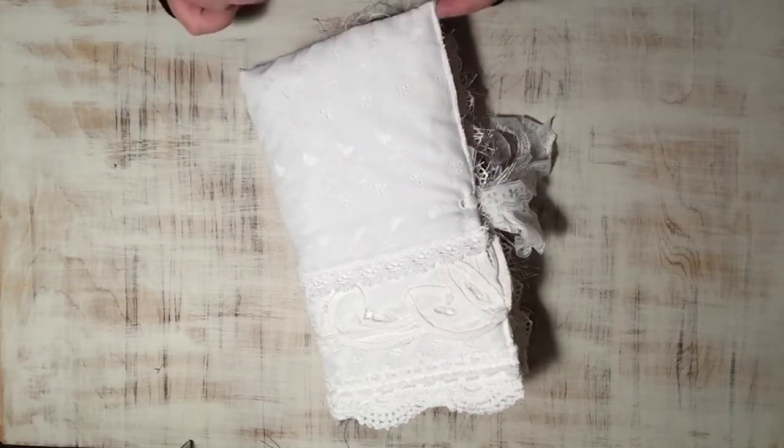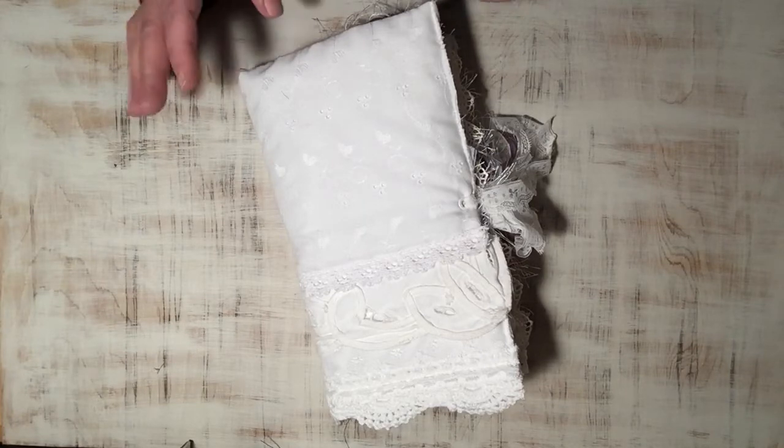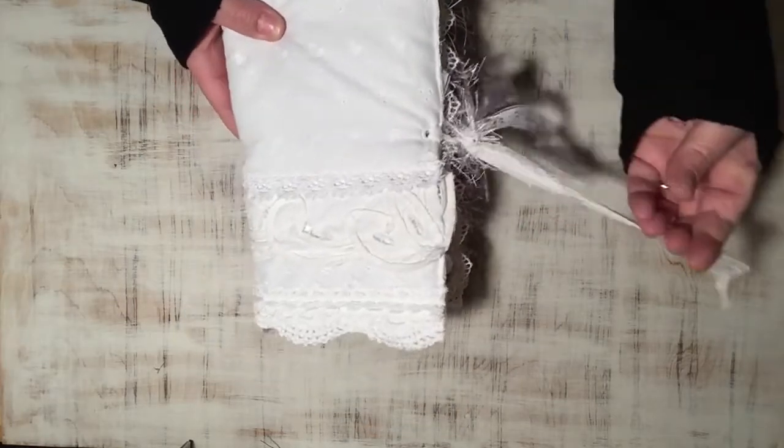There are a couple of paper bags, glassine bags in here, tags, journal cards, all that kind of stuff. I'll have all of the details on the Etsy listing.